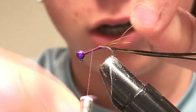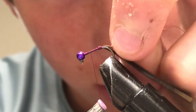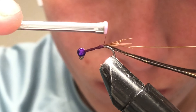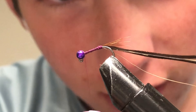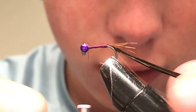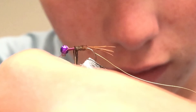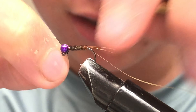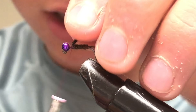Take some gold wire — any color wire works, I have gold here. Once you have that tied in, take the pheasant tail feathers and wrap up the hook shank. Once you get about a bead-length behind the bead, tie off the pheasant tail.